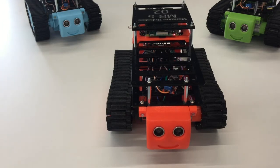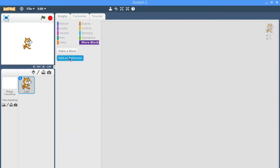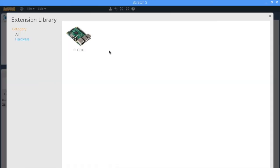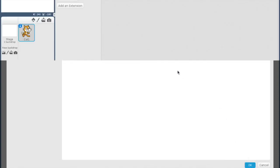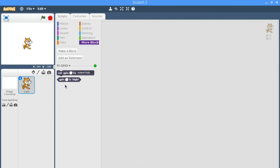In order to do this, we can turn it on in programming by going to the Scratch application and clicking on more blocks. We can then add an extension, and our GPIO extension is there ready for us to go. We can then click OK to add that extension. You'll now see that two more blocks have appeared that you can drag in and out.